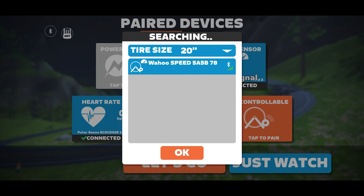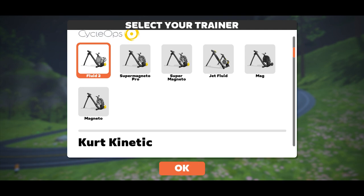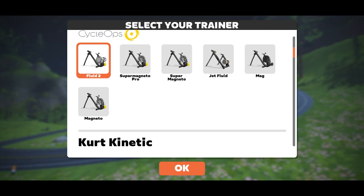Zwift will take you to a page with a list of different trainers. However, we of course are not using a trainer. Since I'm familiar with the CycleOps Fluid 2 trainer and I know it's a basic trainer, that's the one I typically go for. I don't know if the other trainers make any difference.